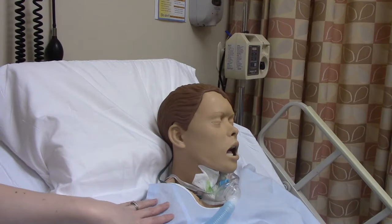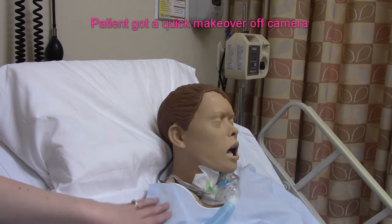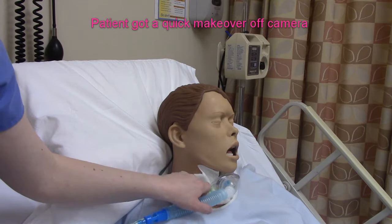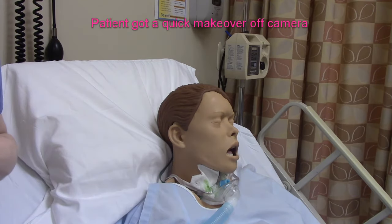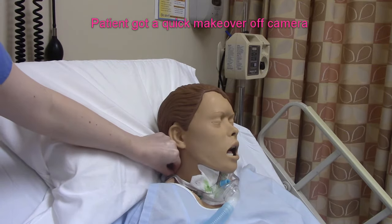So we have our patient here. We're going to let them know that we're going to be doing some trach care, so cleaning out their trach. What they have going on here is their trach collar, which is providing them oxygen. They have their dressing, their fenestrated dressing, which looks a little bit dirty and needs to be changed. And then they have their trach ties, which is keeping it in place.